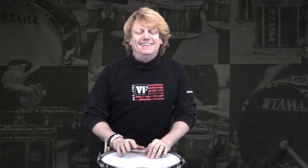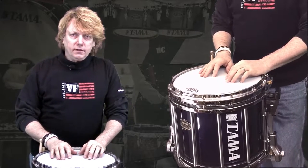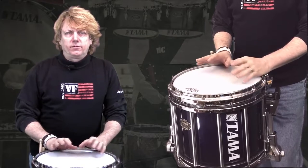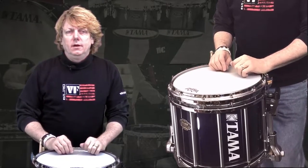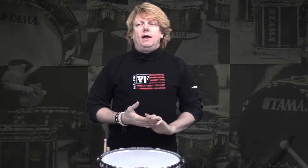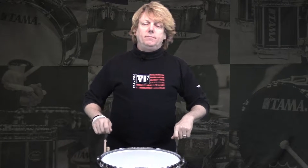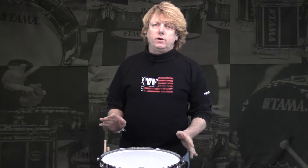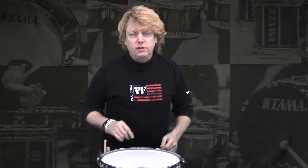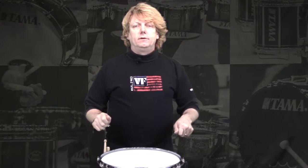They've been requesting a few different things. I did get an email last week about match grip versus traditional grip and what's the best. There is no best — it's what works best for you. If you're teaching a drum line and they're having a problem with traditional grip, and you can switch them over to match grip and it's easier for them to play, you might want to consider going match grip because it'll make your job easier as an instructor.